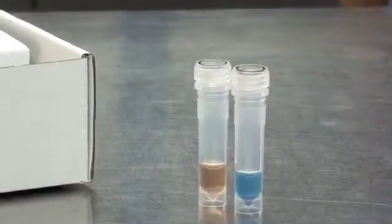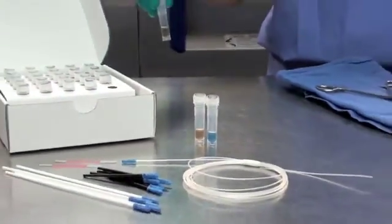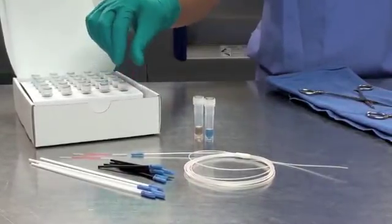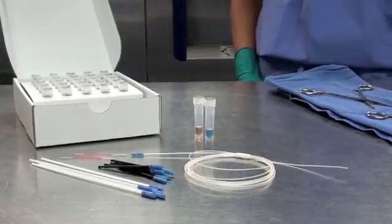The WashChex Pro is a protein test that detects residual proteins left behind on surfaces of surgical instruments, endoscopes, washer disinfectors, ultrasonic cleaners, and other metal surfaces. Protein is a significant component of bio-burden, and traces of protein indicate an unclean surface and a likely source of cross-contamination.